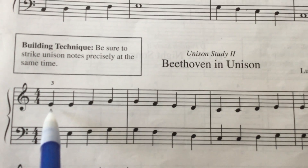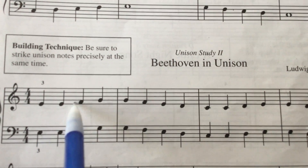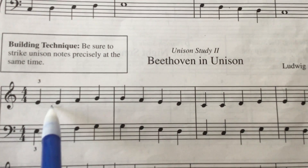So let's do just right hand. We've been talking about seconds, thirds, fourths, fifths, and repeated notes. Basically what you see in this piece is repeated notes or steps.